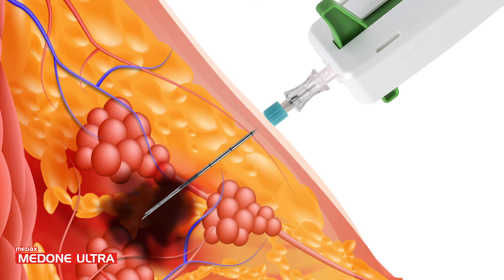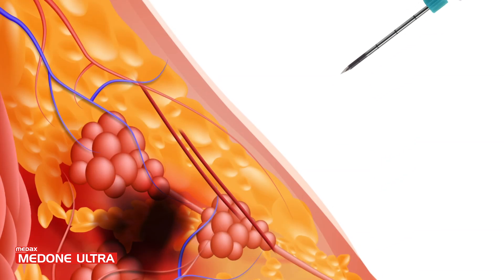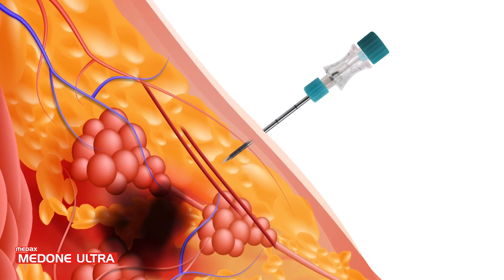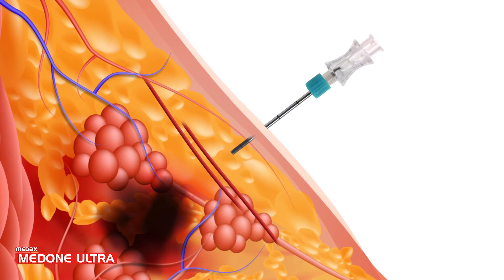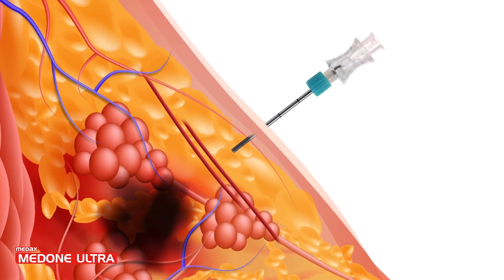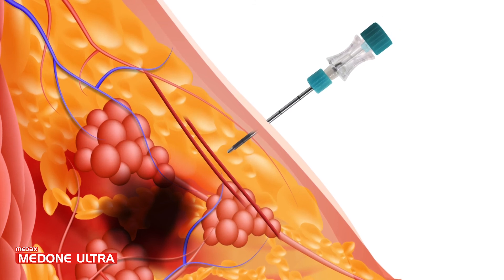If more samples are requested, insert the loaded MedOneUltra into the coaxial cannula and repeat the procedure. If the biopsy area is close to or behind blood vessels or internal vital organs, it is possible to use a special atraumatic blunt tip stylet to reach the target area in order to reduce the risk of unintentional damage.